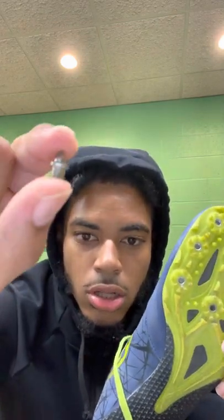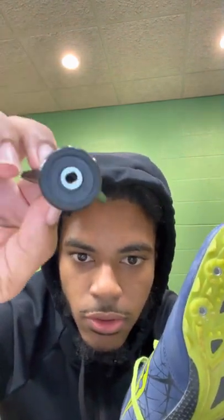Hello guys, my name is Zaire Owens and today I will be teaching you how to put spikes into track shoes. What you would need is spikes — depending on how many slots your shoes have — and you're gonna need the tool for it to go into your shoes. As you can see, this tool is shaped a certain way so you can put the spike into this little slot.